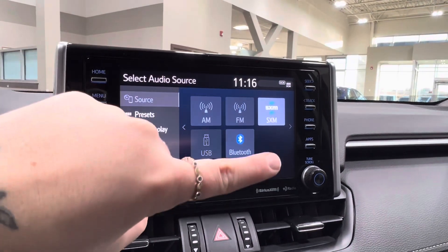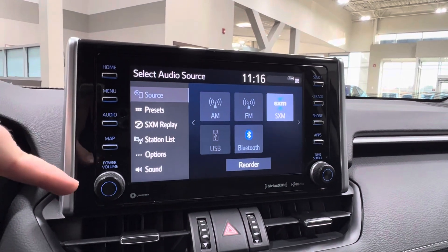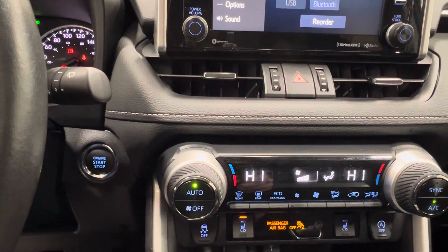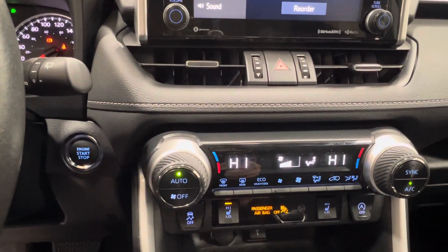Right-hand side is all of your radio controls — tune scroll on the bottom right, volume control on the bottom left. Right next to your steering column is your push-start ignition.